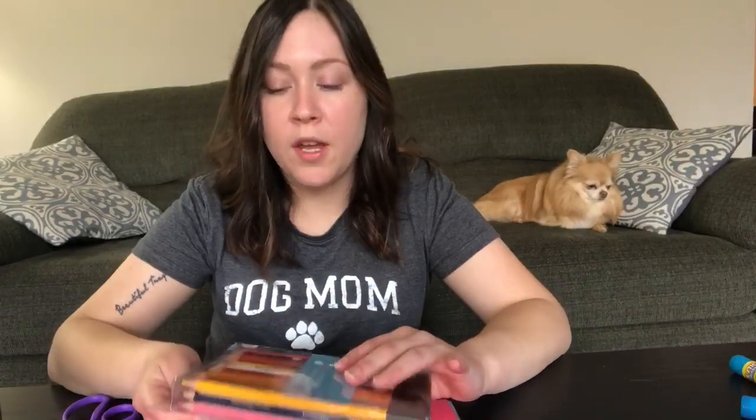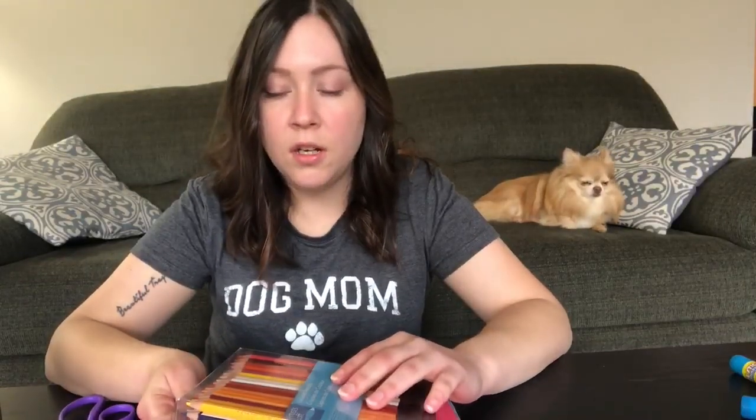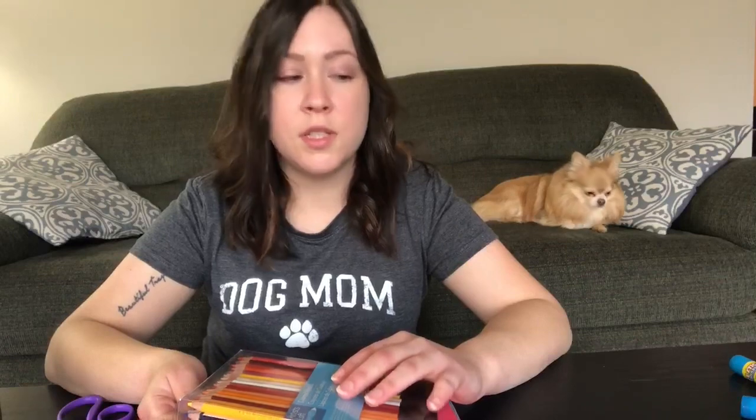Hi monkey friends, I miss you all so much! Since it's springtime and we've been talking about bugs and all that, I'm gonna make a butterfly with you guys. You're gonna need crayons, markers, colored pencils, glue, scissors, and construction paper. I'm gonna show you how to make your butterfly.